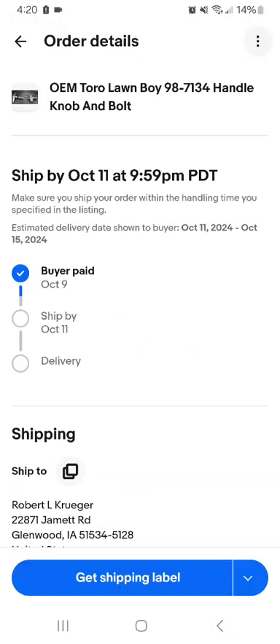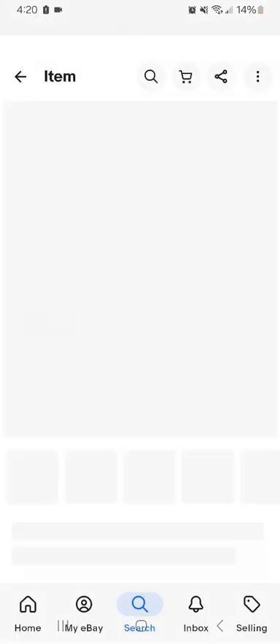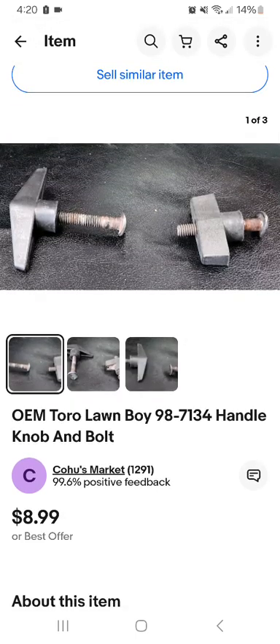And I sold an OEM Toro part, 98-7134, a knob and bolt — these are the handles that keep the upper and lower handle in place connected together. These sold for $7.00 free shipping. And these took over a year to sell — a year and almost three months. Either right on that or maybe a little bit shy of that. It took a while to sell these.